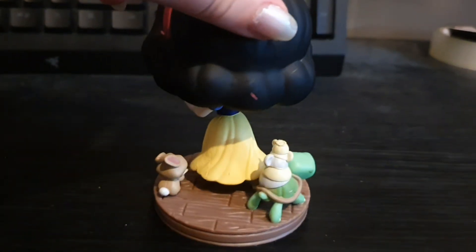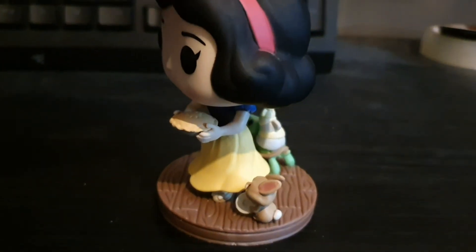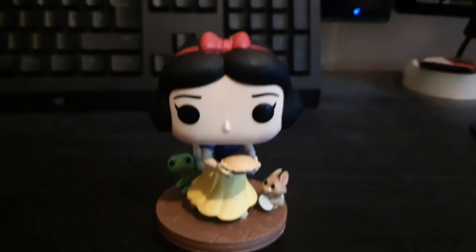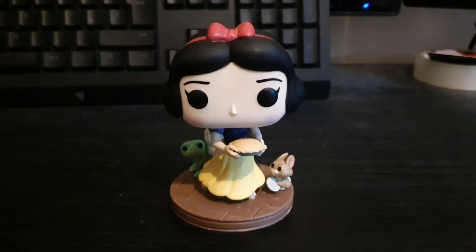I really like Snow White's hair. All right guys, so that is Snow White from the Ultimate Princess line. I hope you enjoy the video.